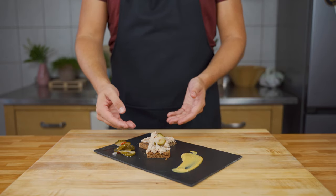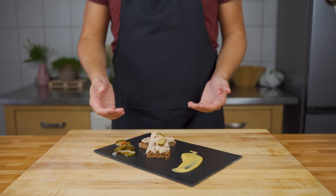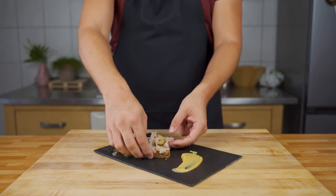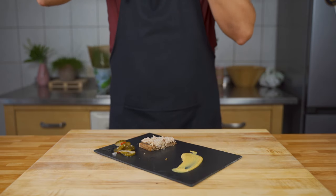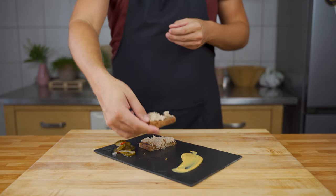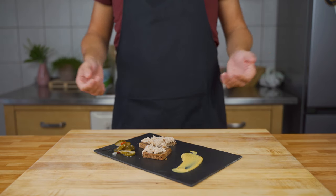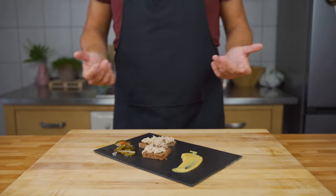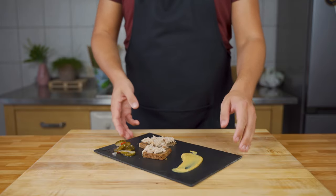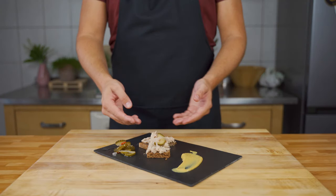And there you have it — your pork rillettes! I put it onto a piece of bread with some mustard and pickled onions. It tastes amazing and the lemon brings a nice freshness to it. It's really good. The recipe is below the video, and if you liked it, please subscribe to my channel!